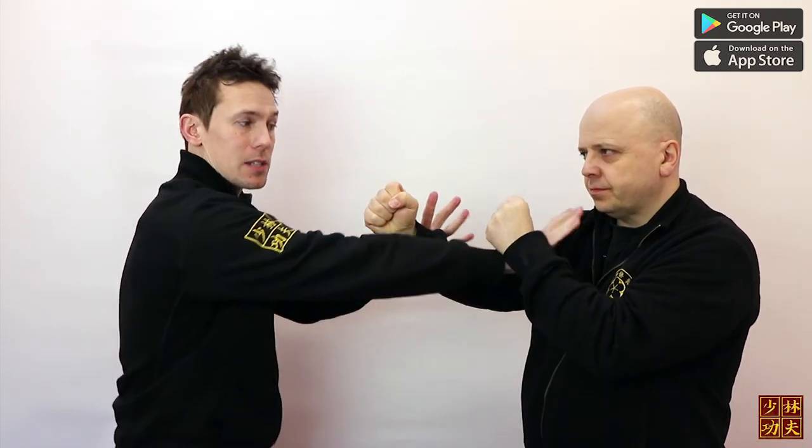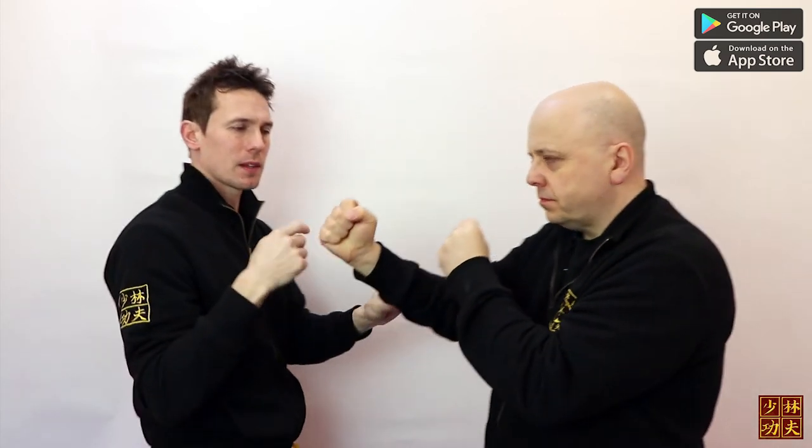Our whole idea of doing these sections and the Chi Sao training is we're pressurizing our opponent. We're not trying to do anything but attack them. But if you can't attack them, you have to go around whatever's in the way. For example, if his arms are tense, I go around that pressure so I can hit him.